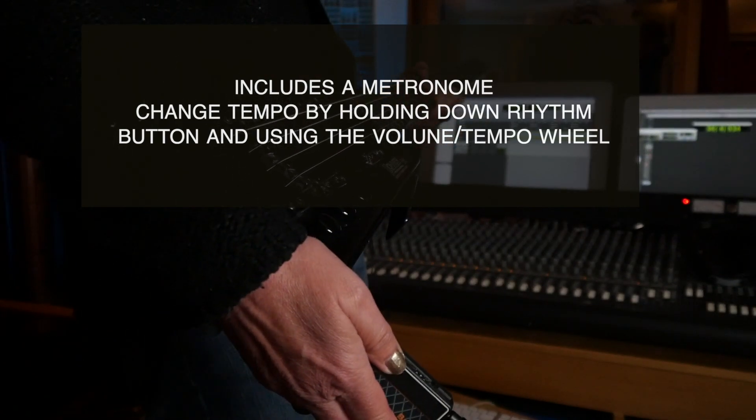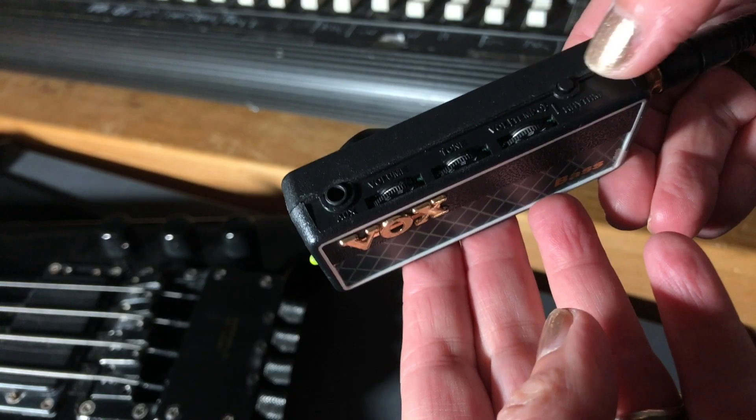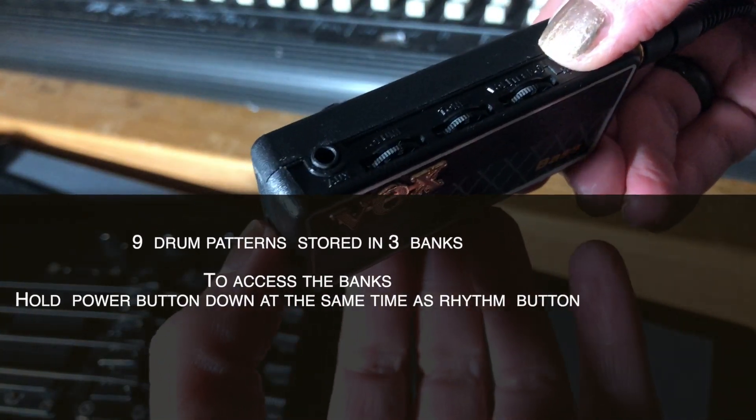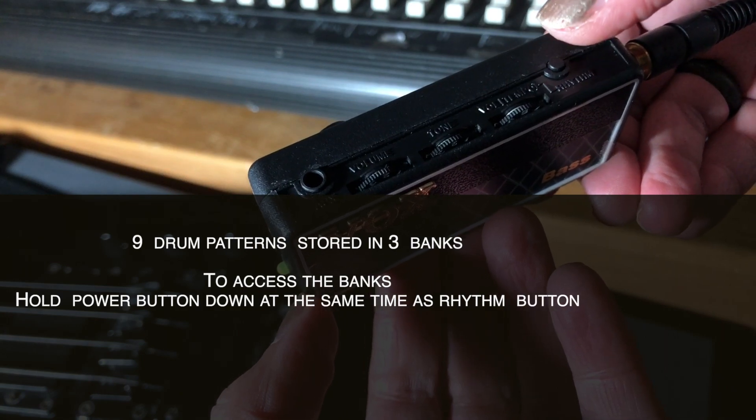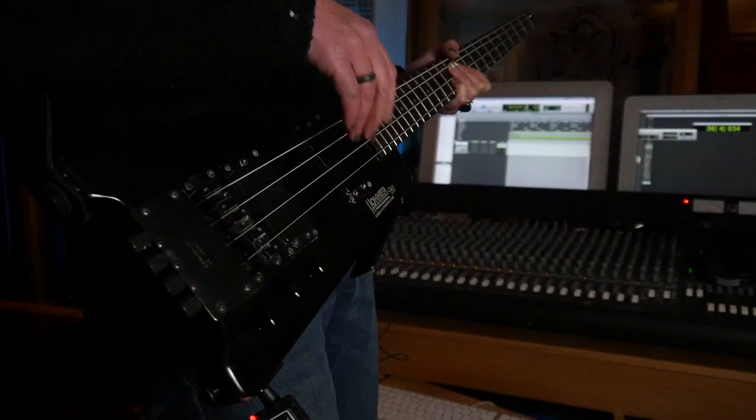They're stored in three separate banks. To access the banks, hold down the rhythm button and then push the main power button. You'll hear it bleep once, twice, or three times to let you know which bank you're in, and then once you're in a bank, just use the rhythm button to toggle between the three beats.